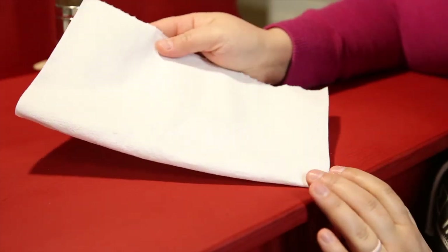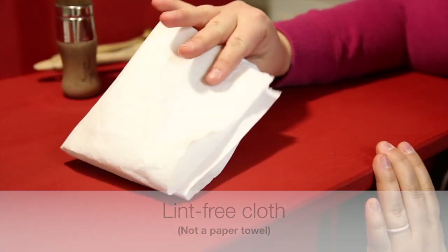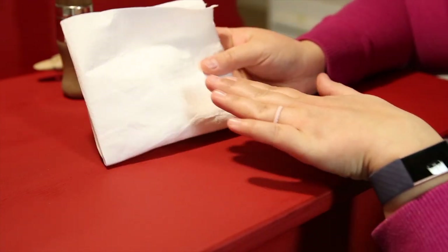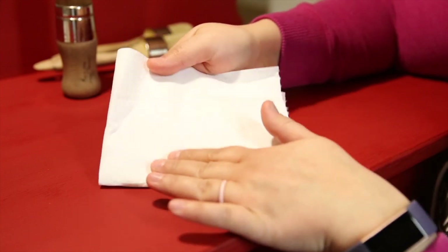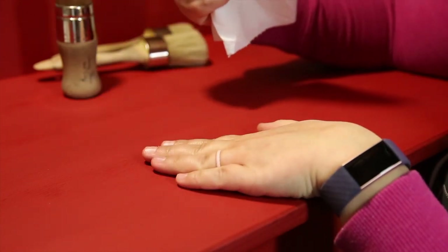Another option is to use a lint-free cloth — just a white rag, they come in boxes from the paint aisle. I don't prefer using these to apply the wax because more wax ends up on the rag than on the piece. So I actually use these to wipe the wax off.